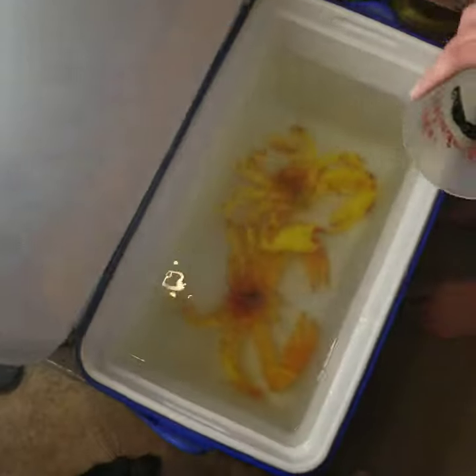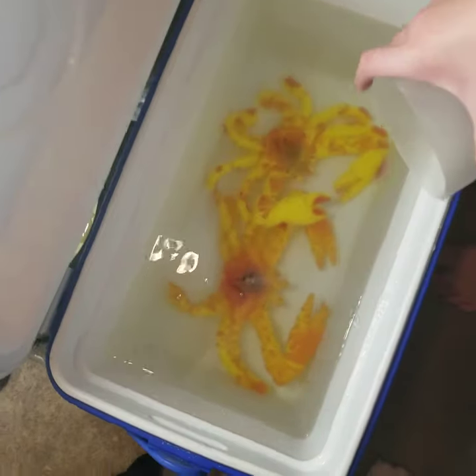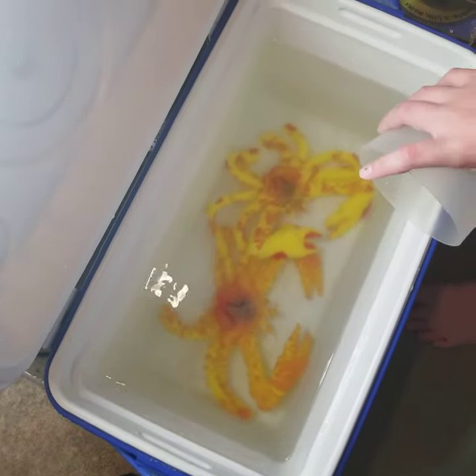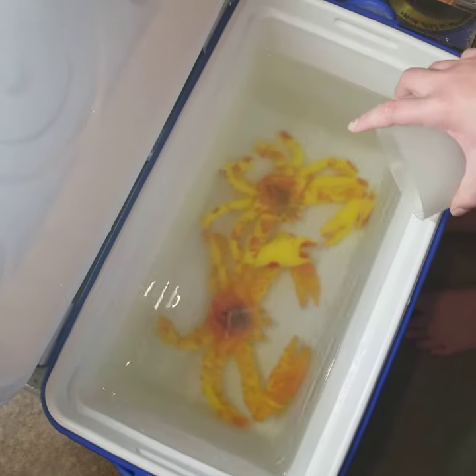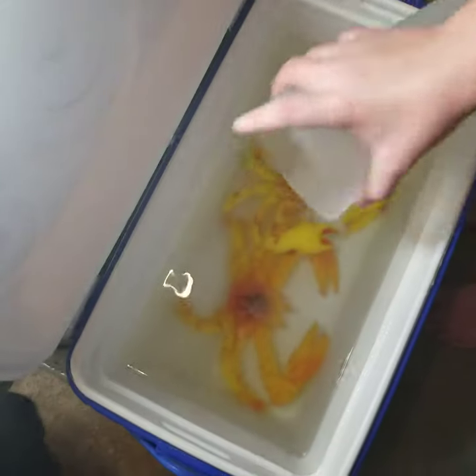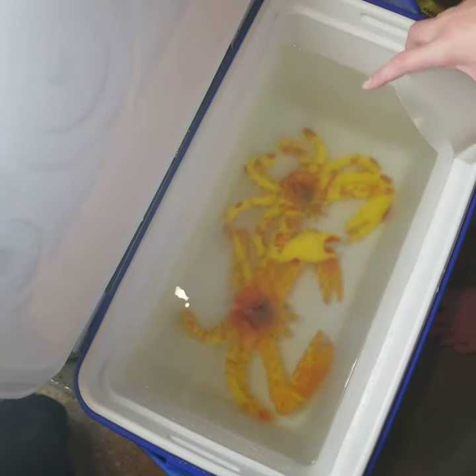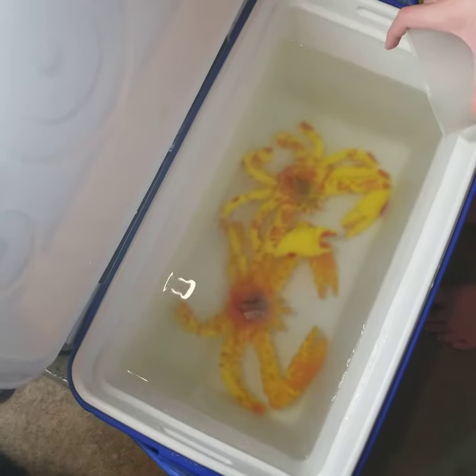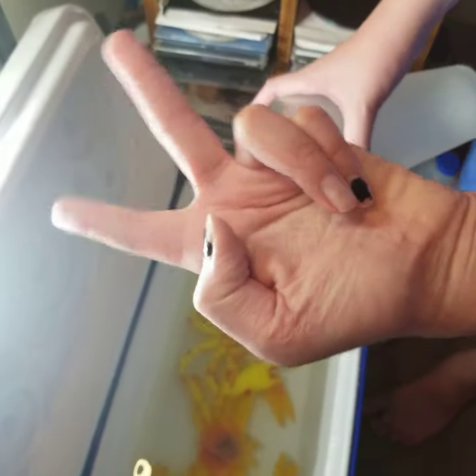We'll get you updated on day three — this is how much they've grown. If you're wondering how they grew this big in one day, use a big cooler and hot water — hot tap water — and they'll grow like a charm. That's all we did and they grew this big in a day. We'll keep you updated on day three, see ya!